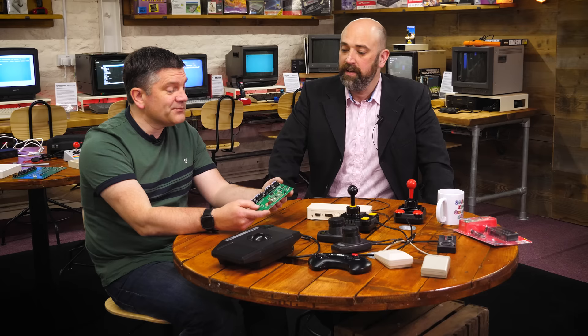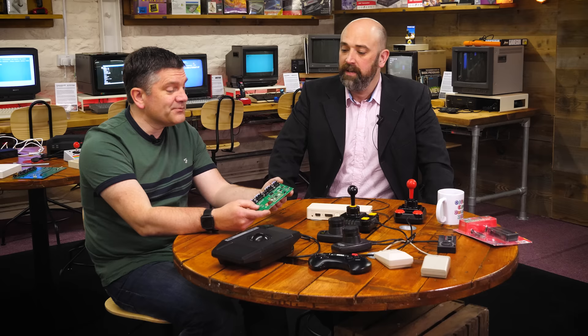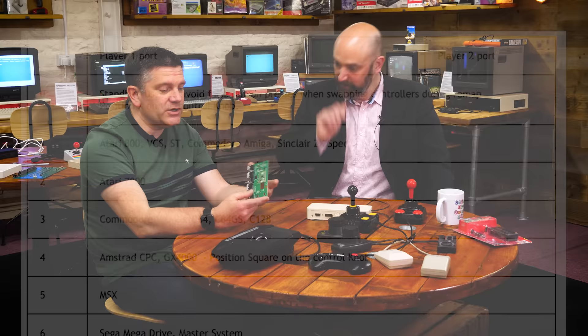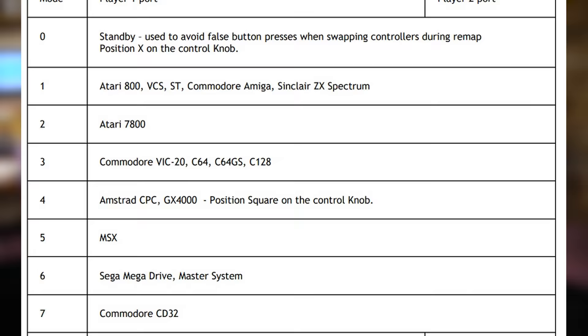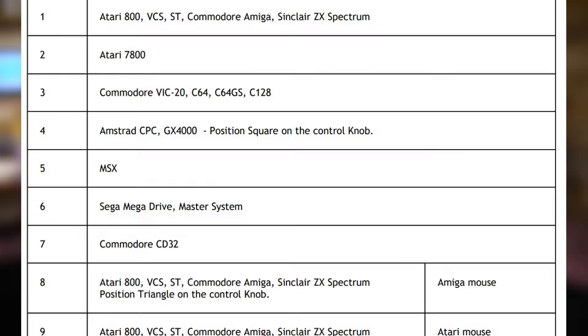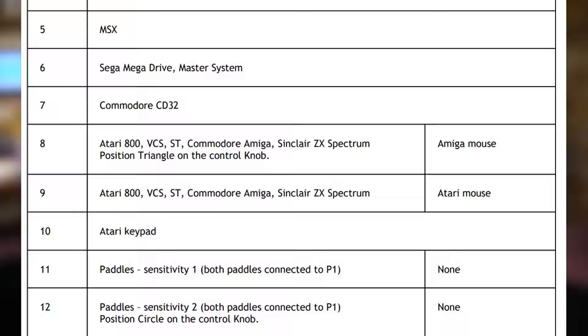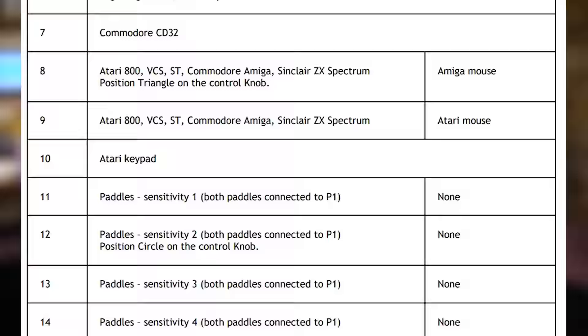And possibly even controllers we haven't even thought of, because it's pretty easy to update the firmware as an end user. We're launching this with a number of controls you can just plug in and use. It's got a rotary switch on the front to select the mode, and that switch can be reconfigured for different modes and controllers. We intend to use this platform as a starting point for lots of other control systems — arcade controls, spinners, optical joysticks, and all sorts of different things. We've already had quite a lot of input from people who want all sorts of different controls covered.